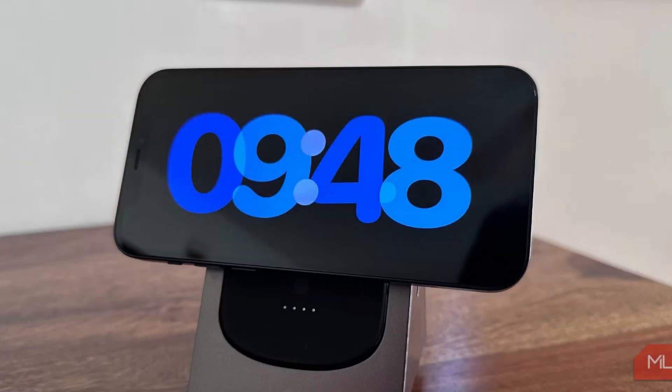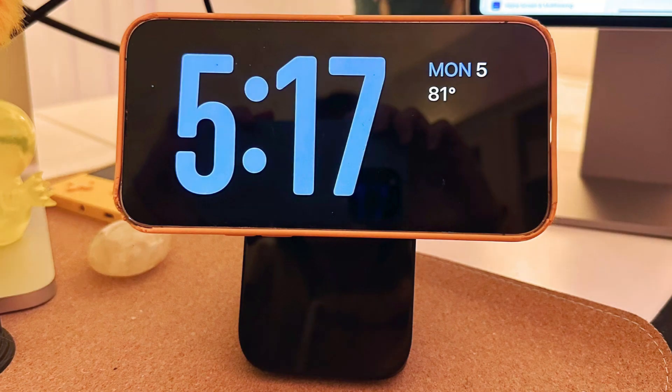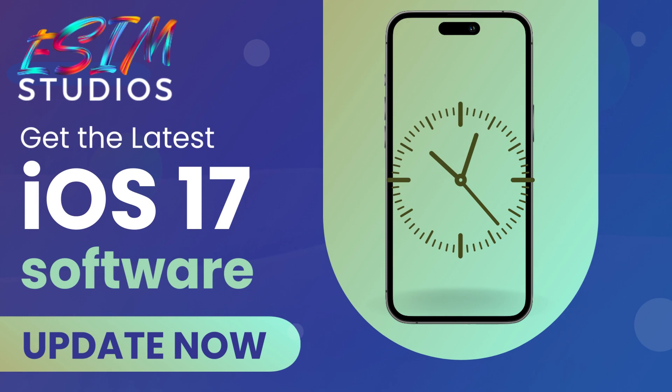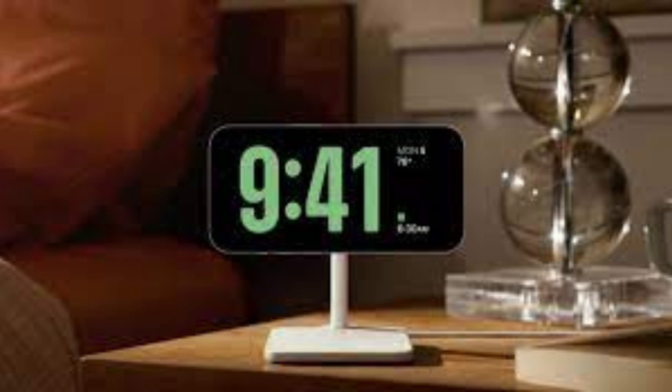As you can see, standby is a handy mode that makes it easier to view the time, date, weather, and other relevant information in large fonts. The mode even supports live activities and the built-in music player, allowing you to enjoy a more immersive experience on your device. It's also worth noting that your iPhone will remember the layout you've set for a certain MagSafe charger, so you can have different layouts for the various MagSafe stands you have around the house, and iOS will detect them automatically.